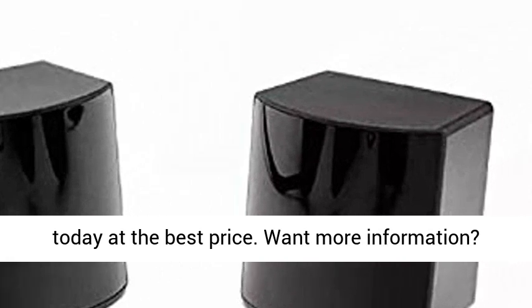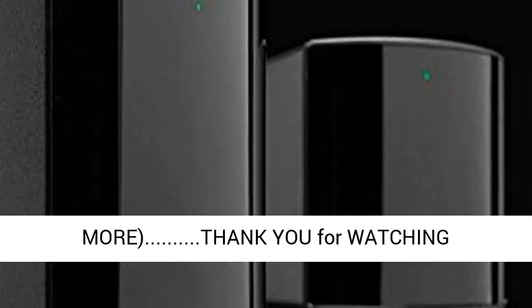Want more information? Click the link in the description. Thank you for watching.